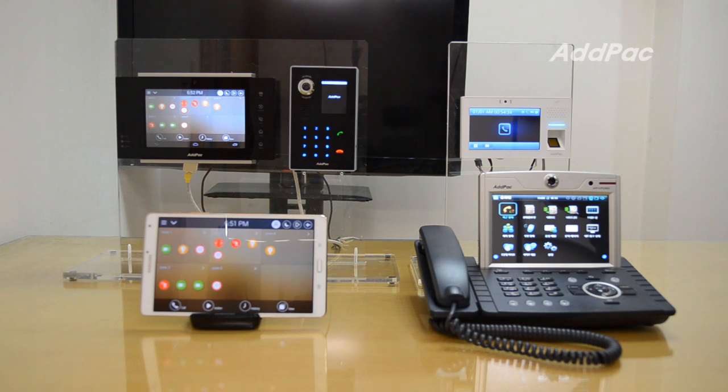Hi, I'm Kai with Alpa. Today I'll show you IP Smart Video Work Pad.